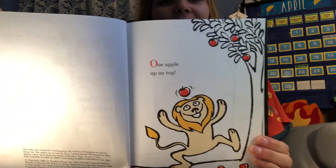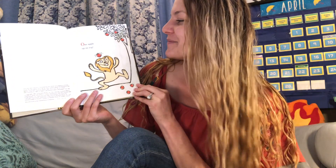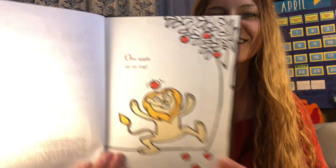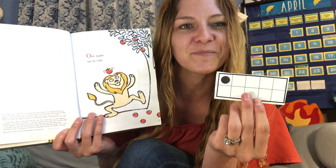This is a Dr. Seuss book. One Apple Up On Top. Can you find the word 'one' on this page? It's got a big O. This is how we write the word one: O-N-E. One Apple Up On Top. And this is how we might see it on a 10 frame. Let's keep going.